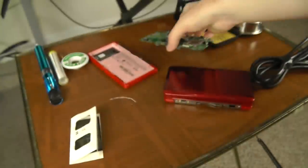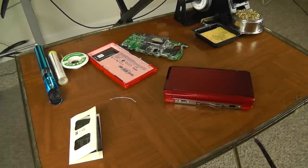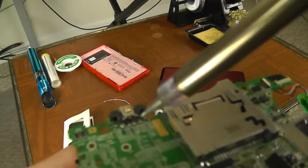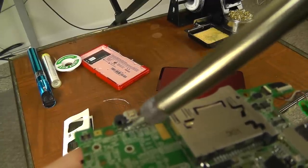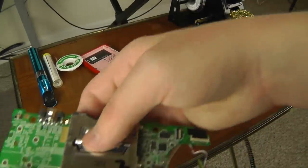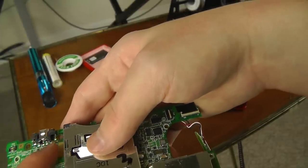You want to take any soldering iron with a needle tip preferably — it can be a cheap soldering iron, you can get these for like $15. Find the point that looks like it has a little crack near the motherboard and the little wire lead on the charging port. Hold the soldering iron on that solder for two seconds, no more, then pull it off. You can test it without putting it all back together — just hold the battery in there and plug the charger in. If it works, you've fixed it. If not, try heating up the other leads one at a time for two seconds each.